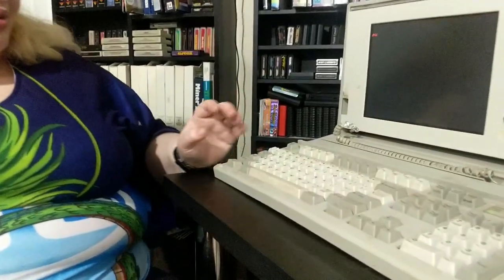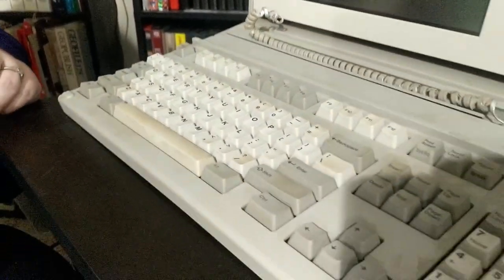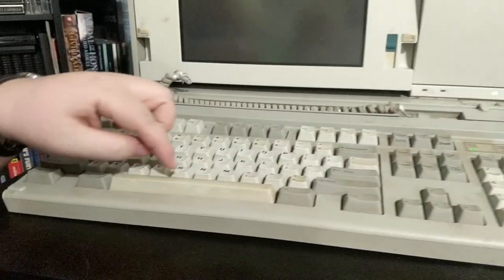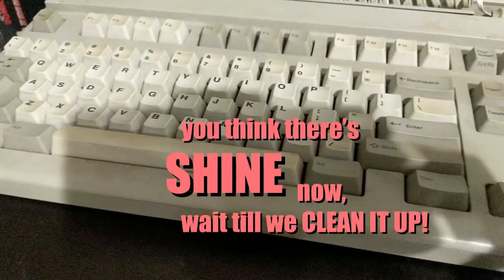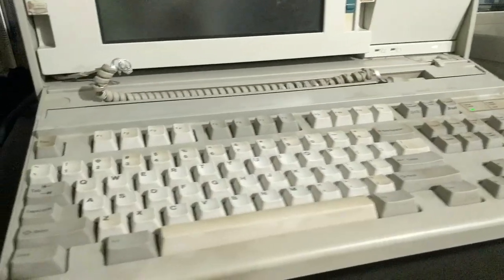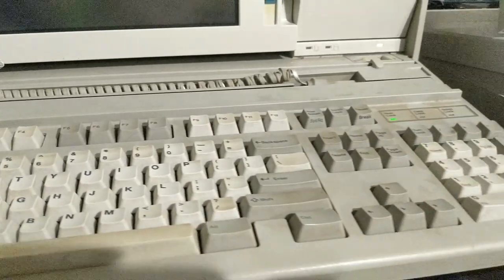Now we gotta check this other dirty computer keyboard — this one is exceptionally dirty. That's so nasty. I can tell you immediately — this is ABS. You know how I can tell it's ABS? Because we got shine. They're shiny. And you see far more yellowing.